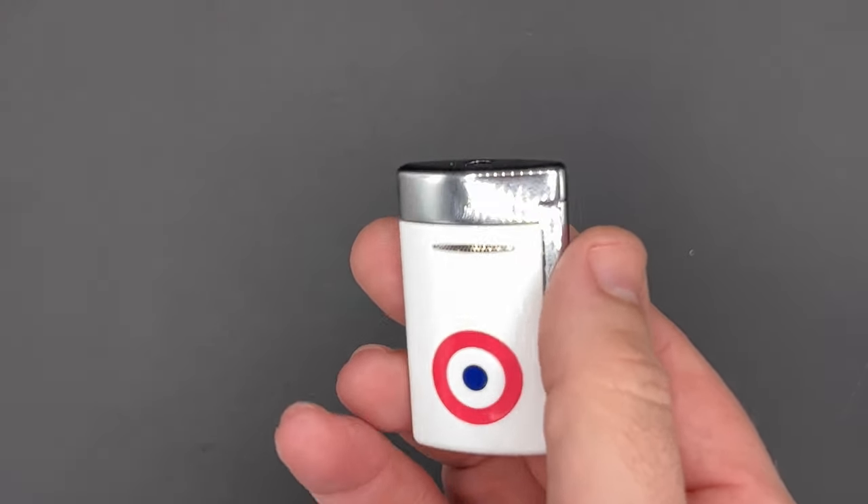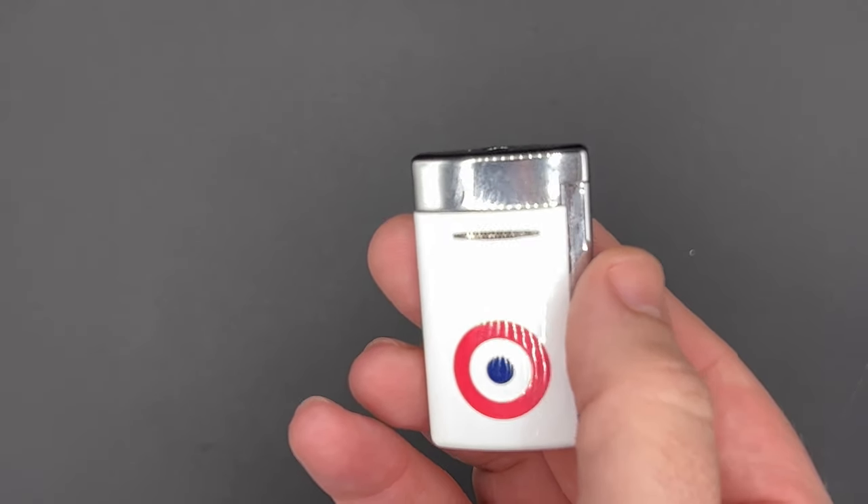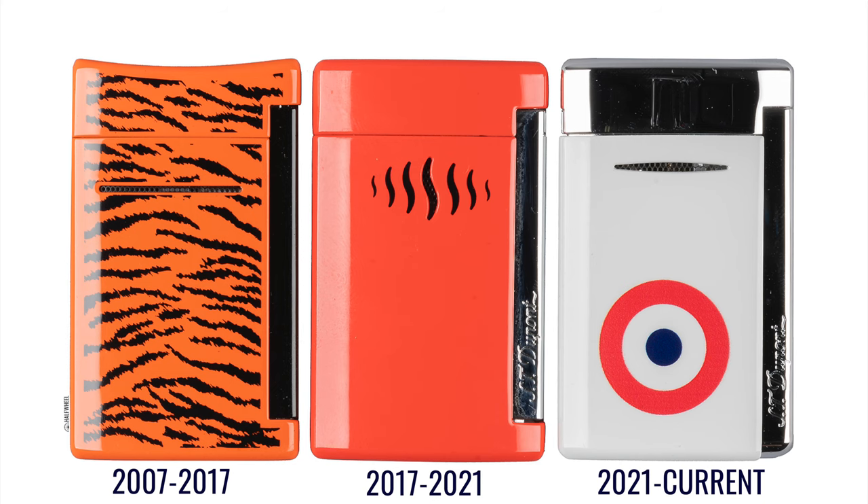It came out late in 2021, and depending on how eagle-eyed you are, you'll notice a few things — namely a new vent design. They went to the straight version here as opposed to the S-style that was on the previous iteration.